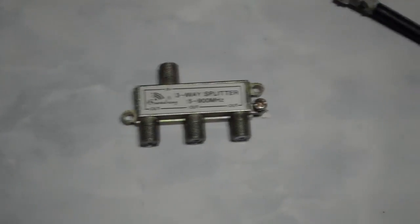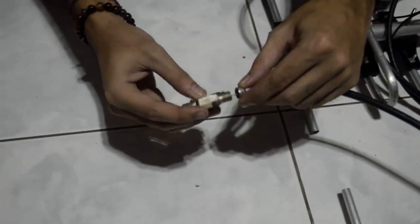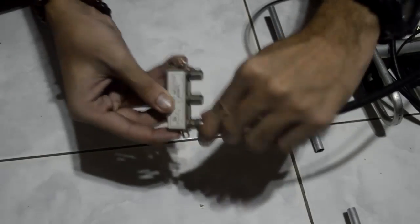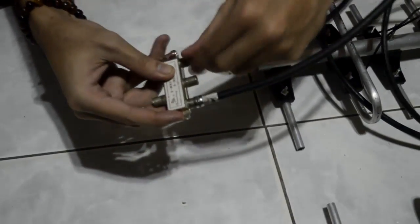The three-way splitter plays an important role in combining the receptions of the two antennas, so we can use just one coaxial cable to our television. What you're going to want to do next is attach the coaxial cables of each antenna to the splitter, making sure that it's completely locked and sealed.